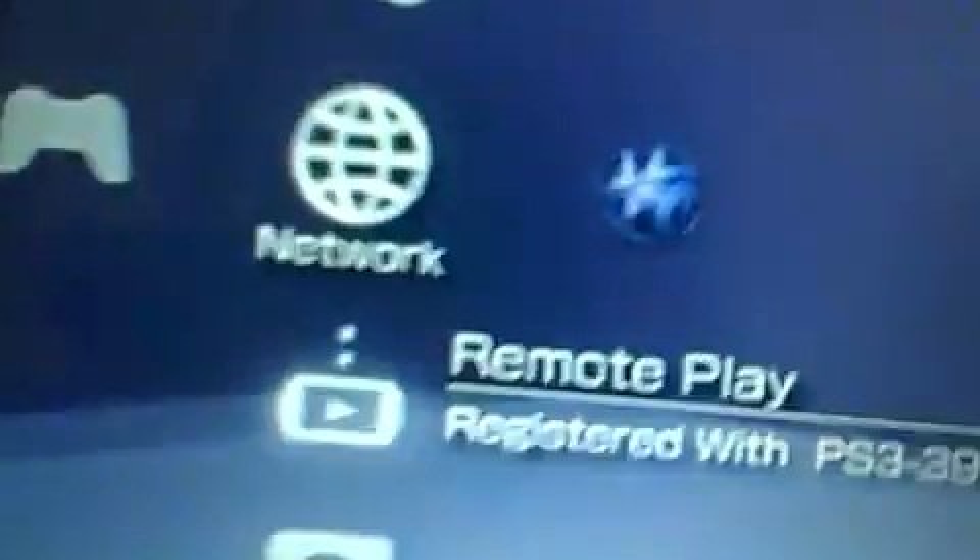Hey, what's up YouTube, David here. Today I want to show you how to connect your PSP into Remote Play. A lot of people see this and they're like, what the crap is that? Then they'll press it and it'll say go down to settings or something and people are really confused. I'm showing you this because some people don't know what it is and some people don't know how to use it.